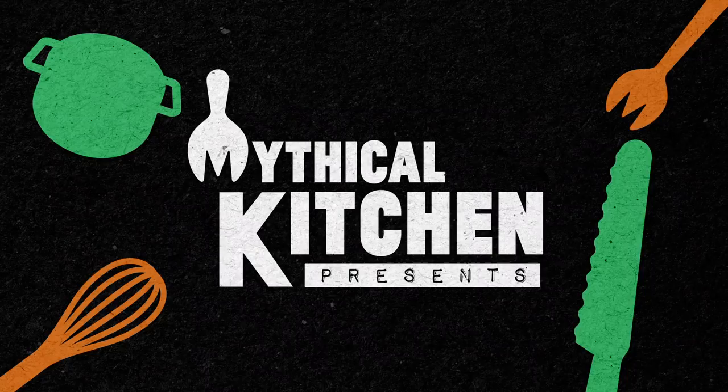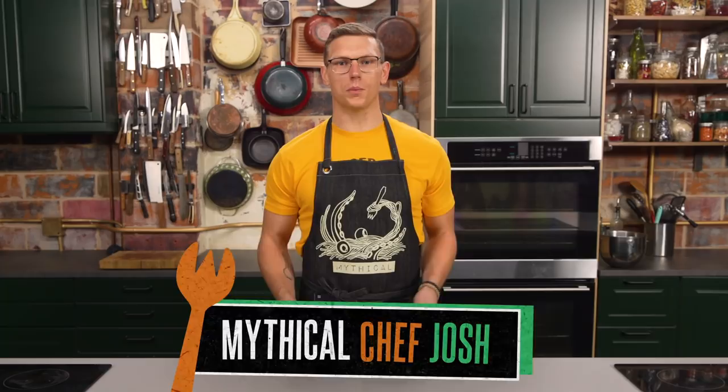Fear does not exist in this kitchen, does it? No sensei! He's so well trained, it's incredible. Welcome to Mythical Kitchen, where dreams become pork.